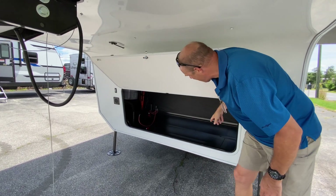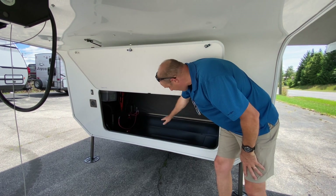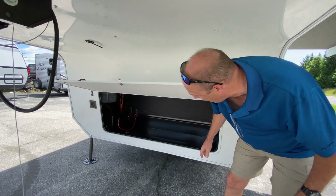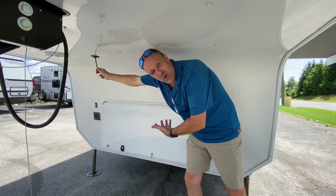This would be where you'd put your batteries. Your hydraulic tank is there for your level-up system. If you wanted to install a generator, it would go up here as well. If not, you just have a lot of extra storage. There is a prop here for holding that up so you don't have to hold it the whole time.